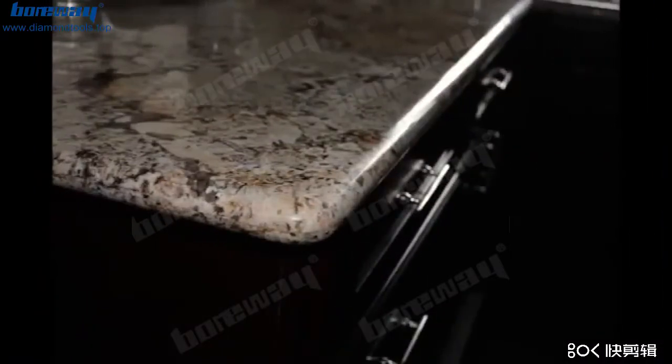Now this profiled granite edge is ready for polishing. This is the final granite edge after diamond polishing.